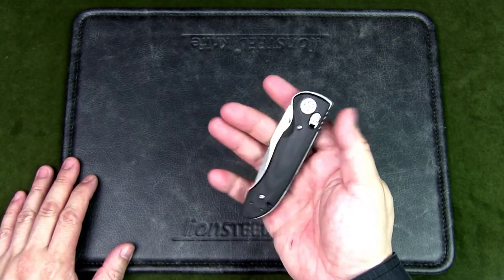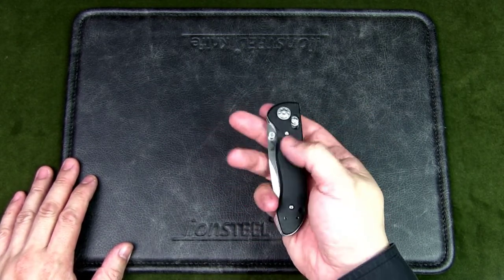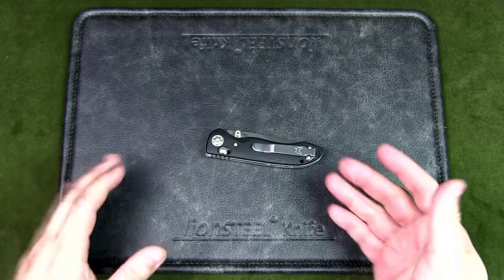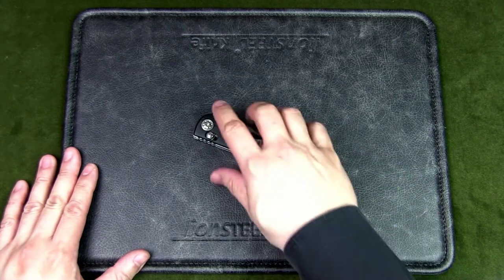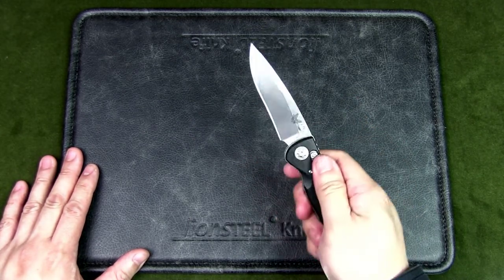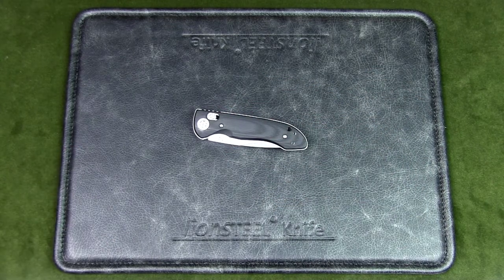The weight of this knife is 3.58 ounces. It's not super light, but I generally like heft in my knives. I don't think it's too heavy to carry in a pocket — you'll know it's there, but it won't be a bother. When you take it out, you have a sturdy knife ready for any task.